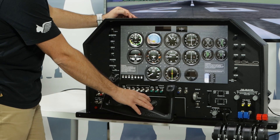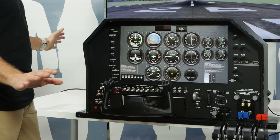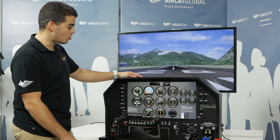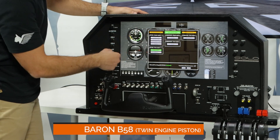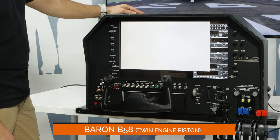The yoke is already connected, the TQ6 — everything is already connected. So what you have to do is just take a seat and go ahead and fly. In this case we are at Innsbruck airport. As you can see, this is a Cessna 172 flight panel. We're going to see a Beech Baron B58 flight panel as well, which is another example.